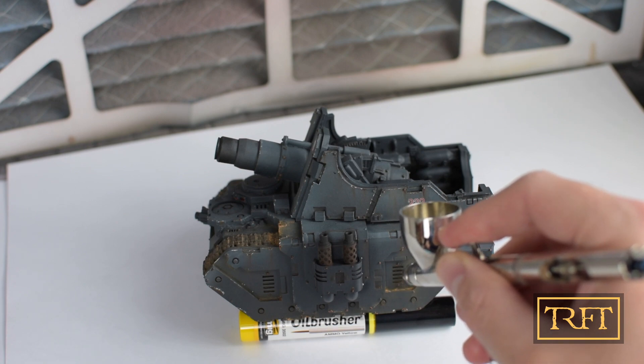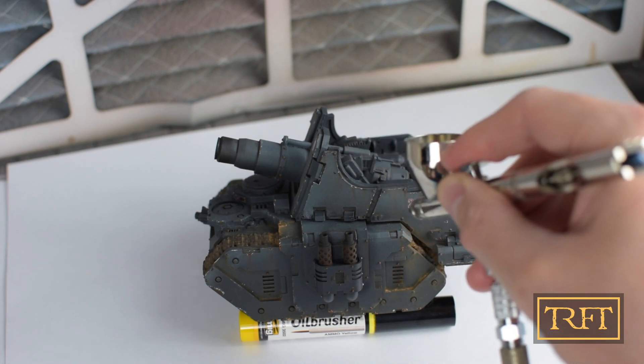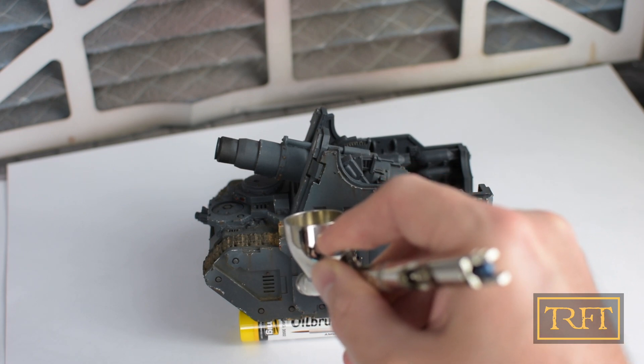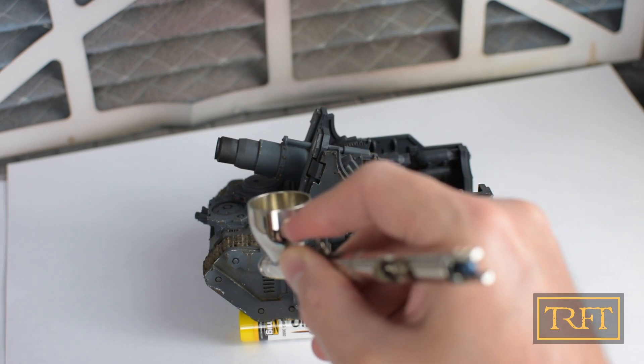As you can see, it literally creates shading, which means that it does not change the original color. It's very easy to control. You can see that I'm trying to create panel shading and also to reinforce some of the shading at the bottom of the panels, or sometimes I'm trying to create a light effect of soot on the vents.